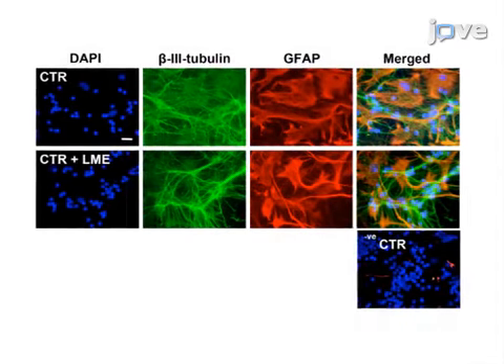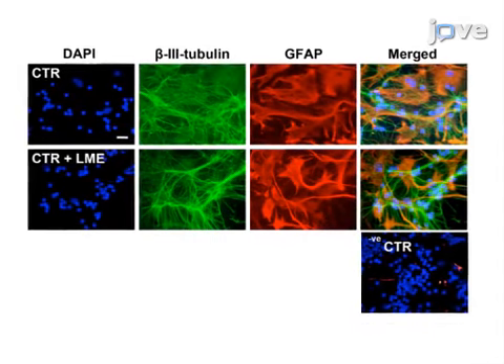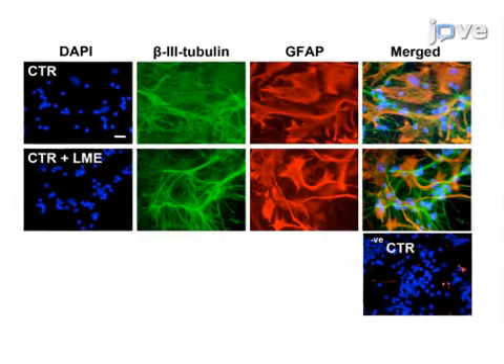Ultimately, immunocytochemistry and fluorescence microscopy is used to show the specific depletion of microglial cells from cerebellar granule cell cultures.